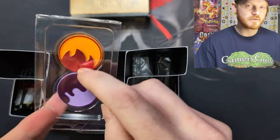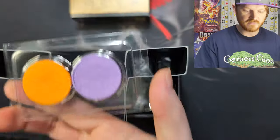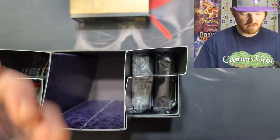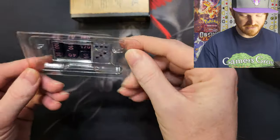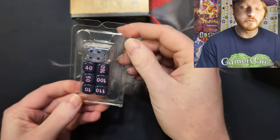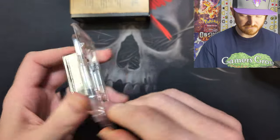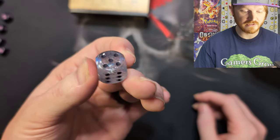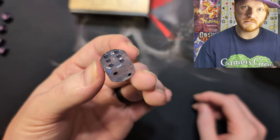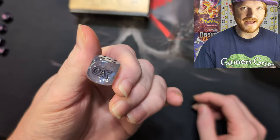We got these cheap counters. I really wish they would go back to the old hard acrylic counters because these are not great. And we got the dice — the D6 is super cool. Here we got the Elite Trainer Box die for the Paldean Fates.